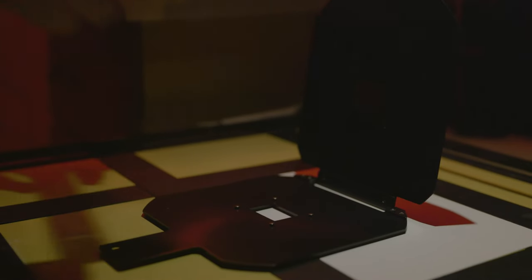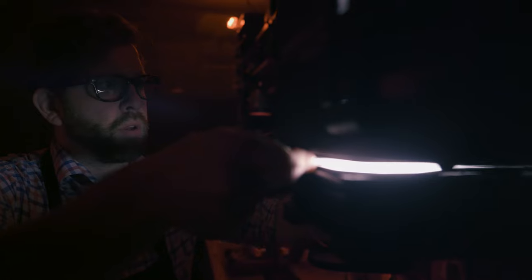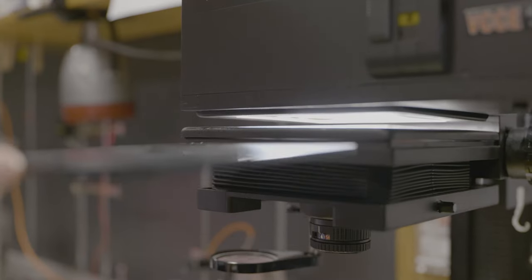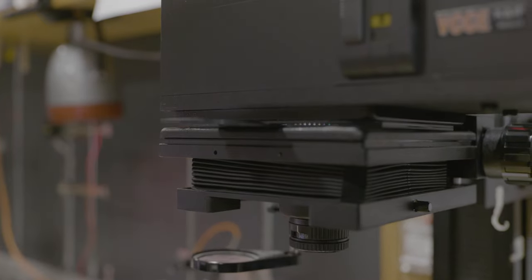An enlarger is used to make large prints from small negatives. Our piece of film is placed in a carrier that sits at the top of our enlarger. The enlarger head can be moved up or down in combination with different enlarging lenses to give us our desired size for our final print. Once the negative image is focused and you're happy with the size you've chosen, a piece of light-sensitive paper is placed underneath and exposed to light, then processed into a positive image.